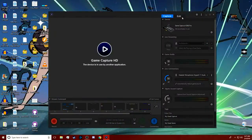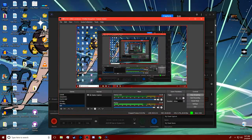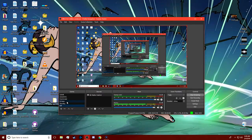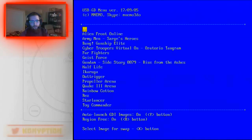Come back in here. It says it's in use by OBS, so I guess that's not really a good indicator — I might not be able to do both at the same time. But if I come over here to my Elgato and click on this, it's right there. You can see I've got the USB GD-ROM set up.